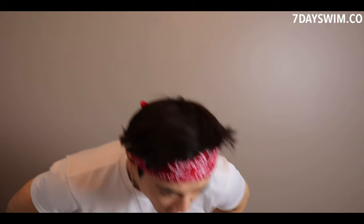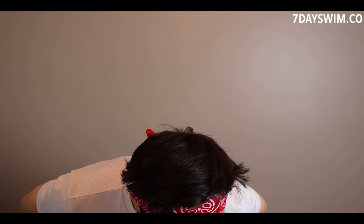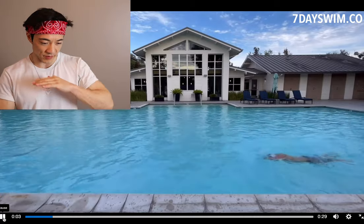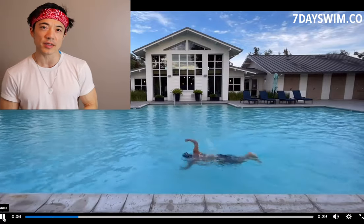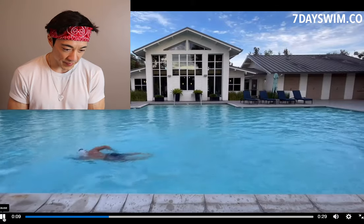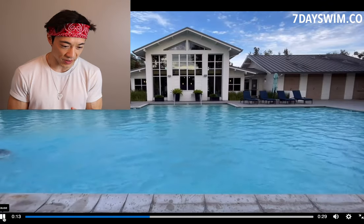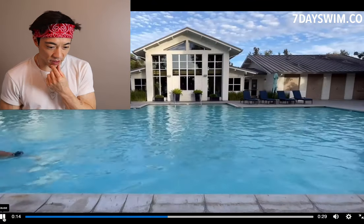First off, I can tell that he looks really comfortable, okay? That's good. As long as you're comfortable swimming, running, cycling — whatever exercise you're doing — as long as you're comfortable and not stressed out, that's a good sign. So let's start from the ground up — the kicking. It's always the kicking that has to come first when you're dealing with front crawl. Never mind the arms, never mind the breathing — it has to be the kicking first. Let's take a look at his kicking.